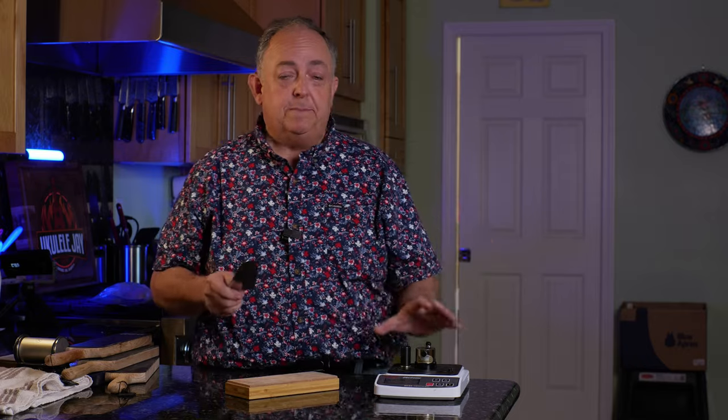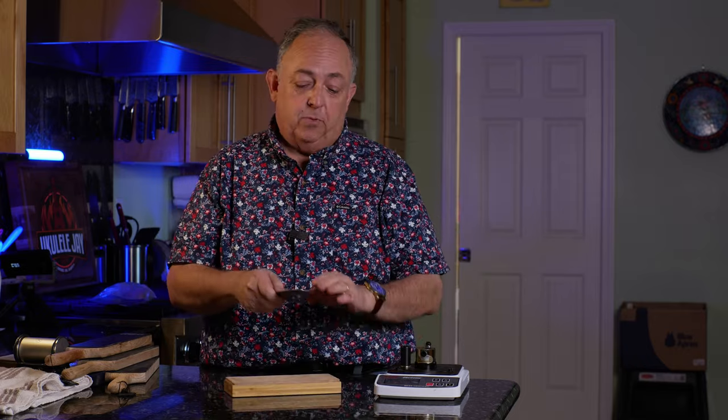There are many ways you can strop your knife. Some people say to do it at an angle, some say straight across, some say if you sharpen it one way you should strop it one way. I'm here to tell you, honestly, it just doesn't matter. As long as you strop the knife properly at the right angle, it's going to come out fantastic.